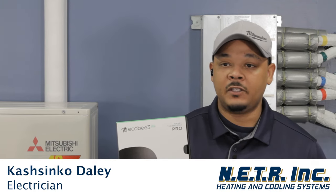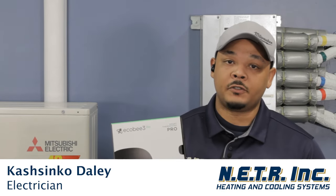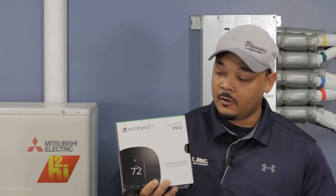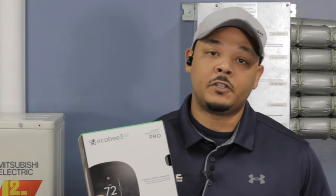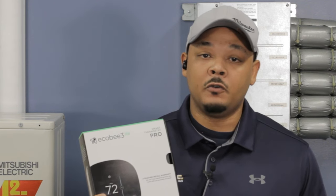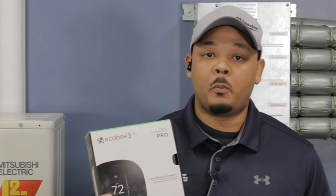Hi, my name is Cash from NETR. I will be introducing the Ecobee Lite thermostat and the features that it offers. The first feature, which is really nice, is energy saving mode, which is known as EcoPlus.